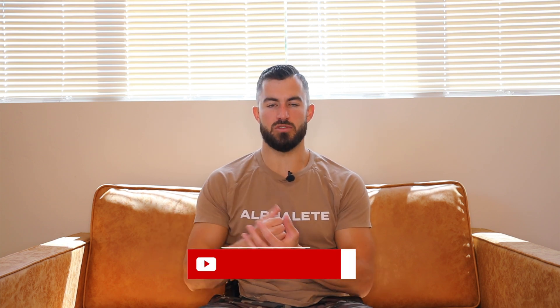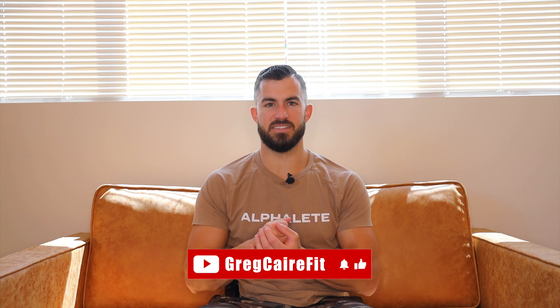That's going to be it for this video. If you guys have any questions about programming or anything like that, drop them below and I can make another video to help you out. Be sure to subscribe to the channel — I'll be dropping videos hopefully on a weekly basis now that my health is feeling better. You can apply for coaching at gregcarecoaching.com and follow me on Instagram at gregcarefit. I'll see you guys next time.